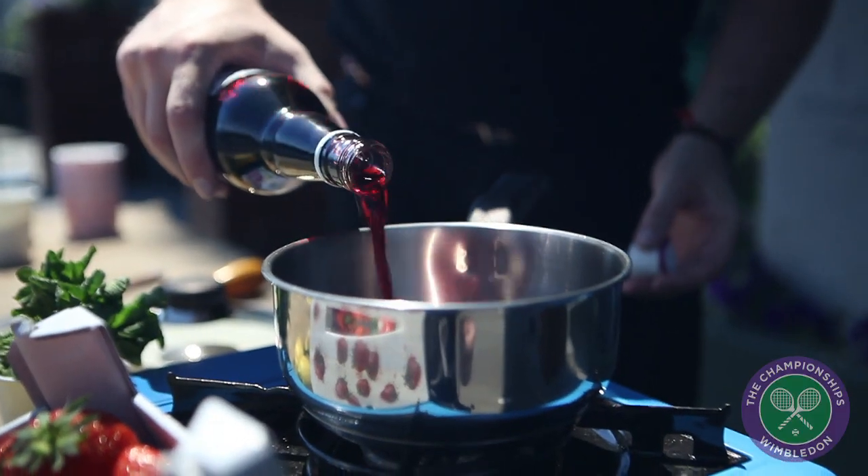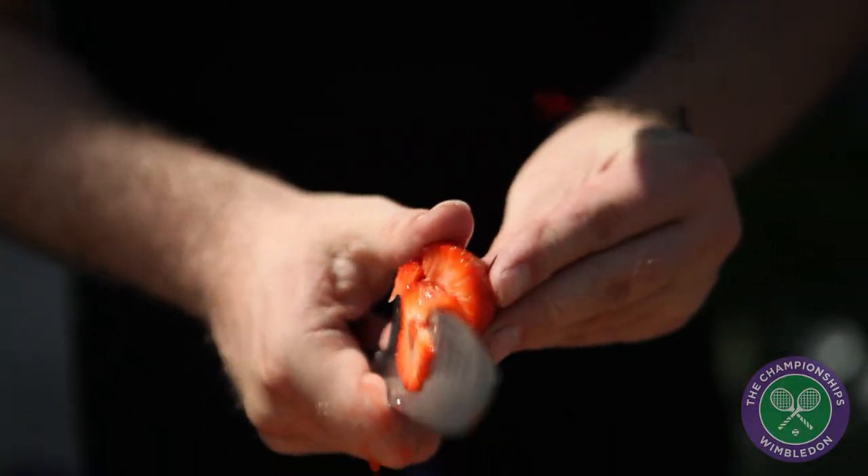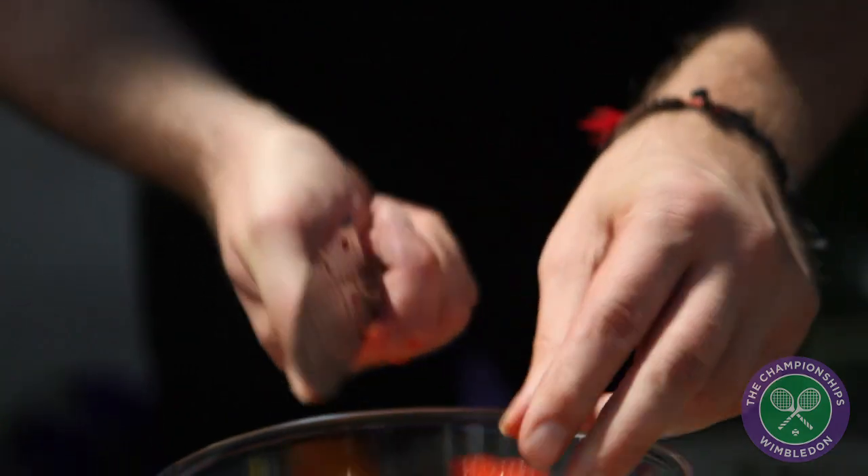The first thing we're gonna do is we're gonna take some Pimm's and reduce it down into a syrup. Just get your strawberries, take the tops off, and roughly chop them up.